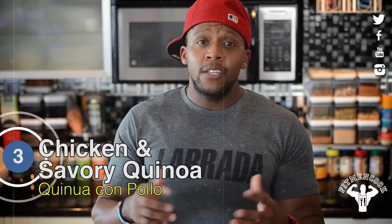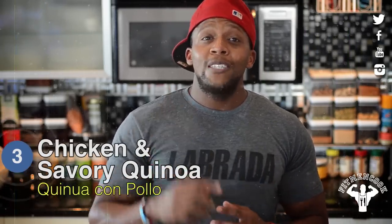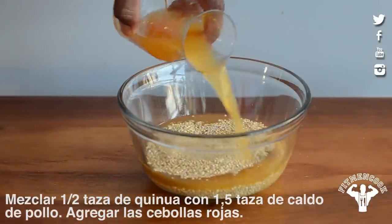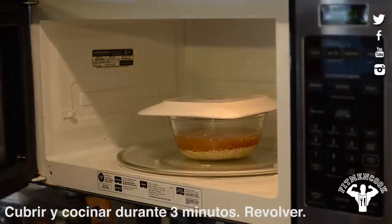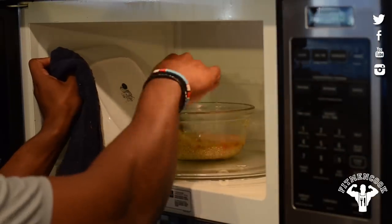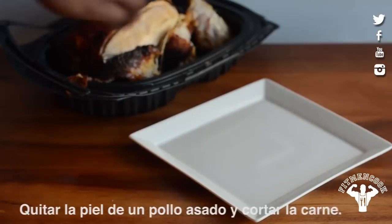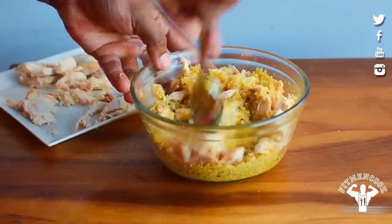Meal three is one of my personal favorites — chicken and savory quinoa. If you grow tired of eating brown rice or oatmeal, quinoa is a great add. It's a great complex carb and it's high in protein. When you toss in a rotisserie chicken, you've got yourself a muscle-building meal for the entire week. Add about a half cup of quinoa to a bowl, then pour in one and a half cups of low-sodium chicken broth and toss in some red onions. Cover and cook for three minutes, then stir, cover and cook for another three minutes, then stir, and cook for a final two to three minutes. Remove the skin from a rotisserie chicken, chop up the meat, add it to the quinoa, and top it off with some green onions.